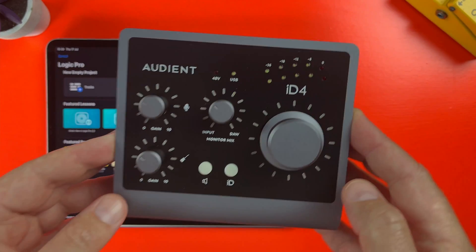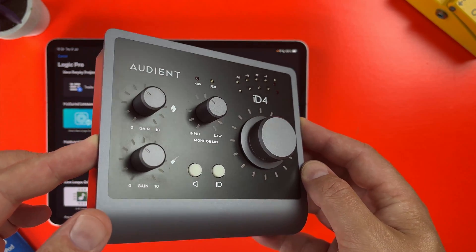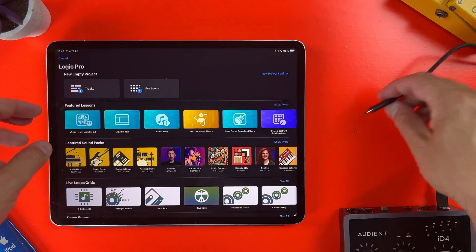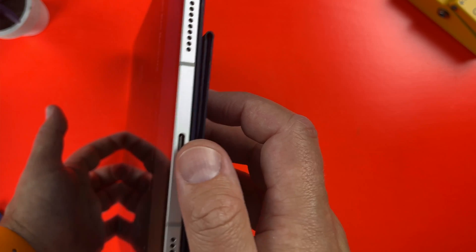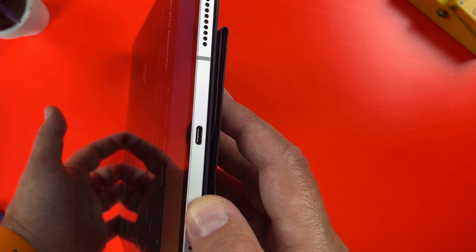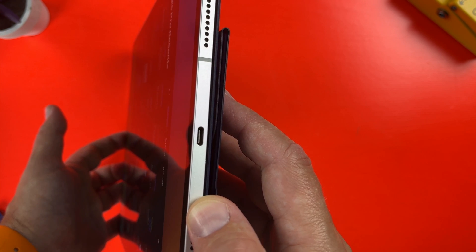For the purposes of this video, I'll be demonstrating how to connect an audio interface to Logic Pro on your iPad with this Audient ID4, but you can follow along with any class compliant USB based audio interface. Note that Firewire audio interfaces don't work with an iPad with or without an adapter. I'll also be focusing on iPads equipped with a USB-C port, as despite Logic still officially supporting some lightning based iPads, I really wouldn't recommend it.